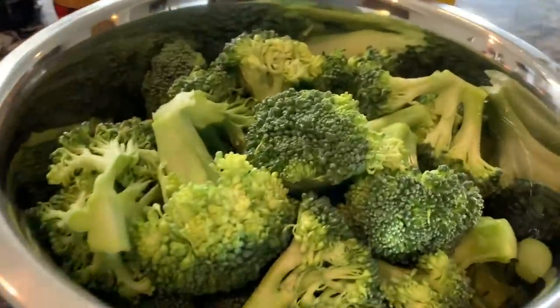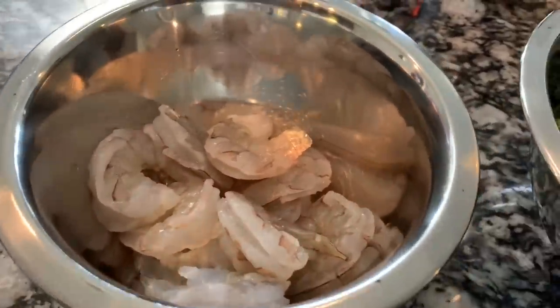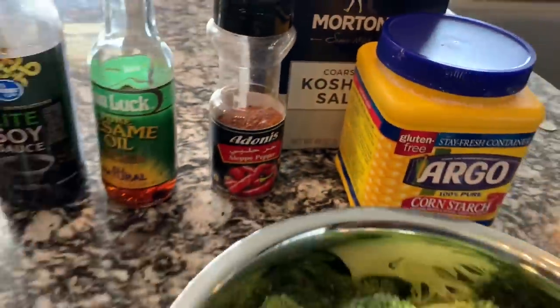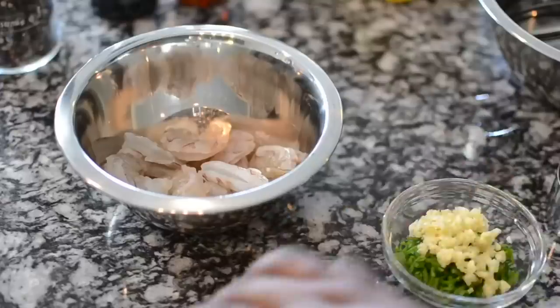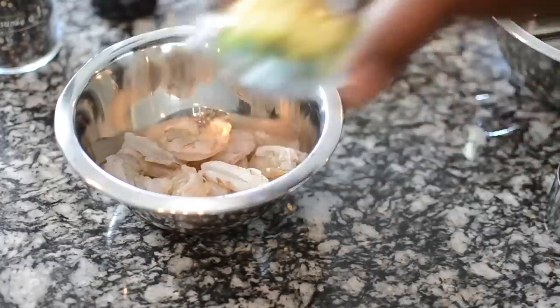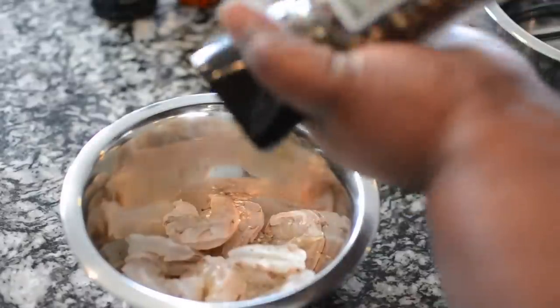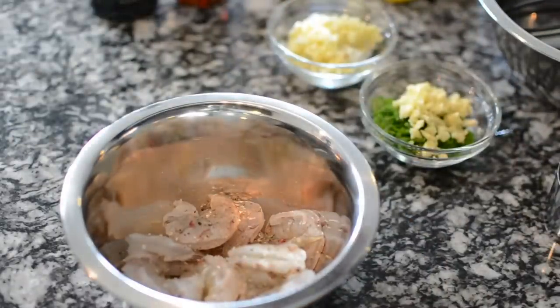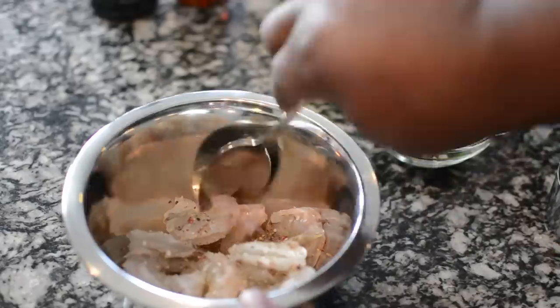These are the rest of the ingredients you're gonna need. I have two small heads of broccoli, a half a pound of shrimp, as well as some light soy, some sesame oil, cornstarch, and Aleppo pepper for a little heat. In that little ramekin I have the ends of the scallion and some garlic, and the other ramekin has the greens and the rest of the garlic — total of six large cloves of garlic.